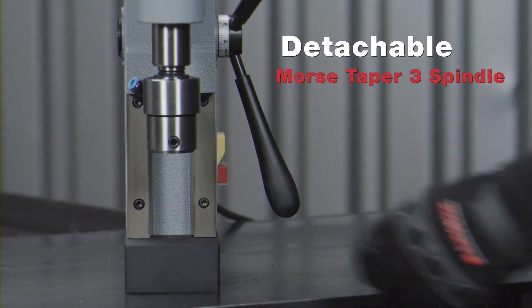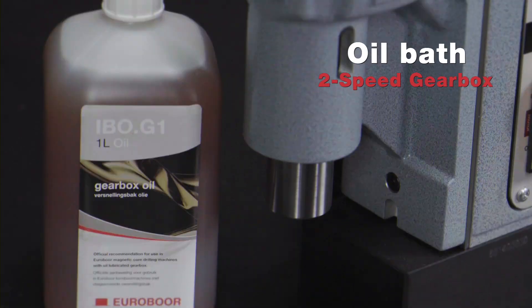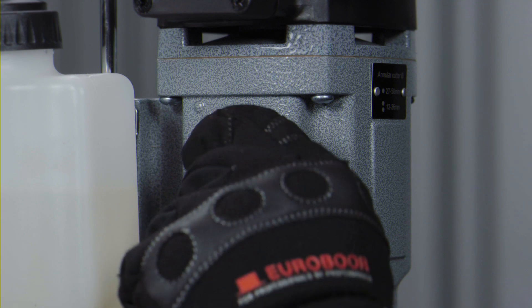Detachable Morse Taper 3 spindle with internal lubrication. Integrated oil bath gearbox with two mechanically adjustable gears.